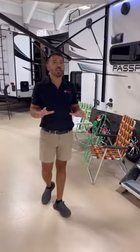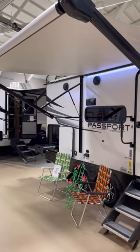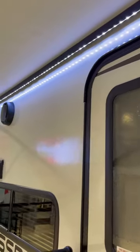In addition to that, you'll notice we have a nice big awning. We have our LED awning light right underneath so you can see what's going on late into the night, early into the morning. No matter where you're camping, no matter where you pull over, you have your lights and you can see what's going on.